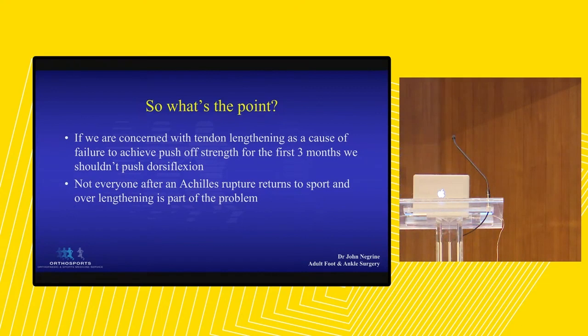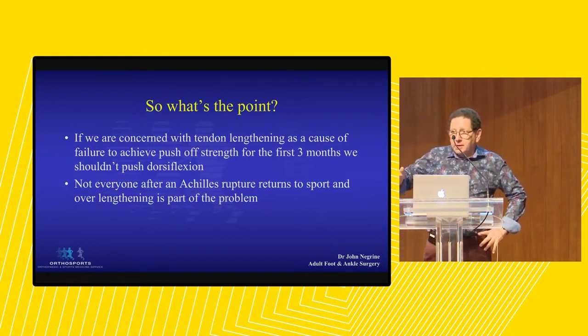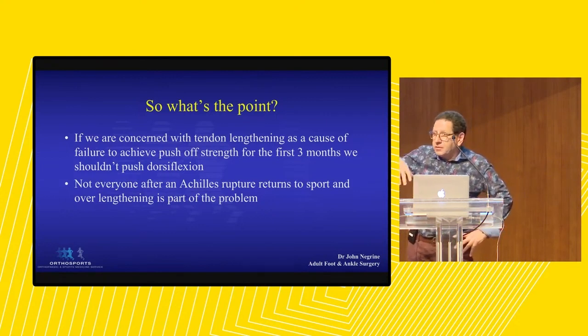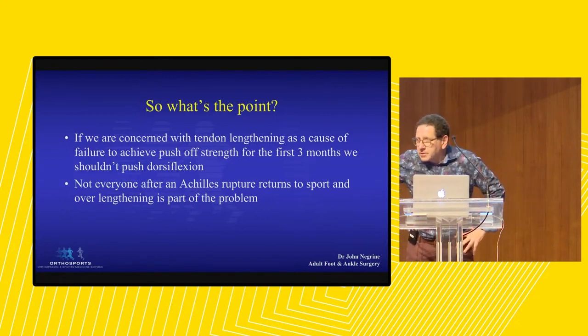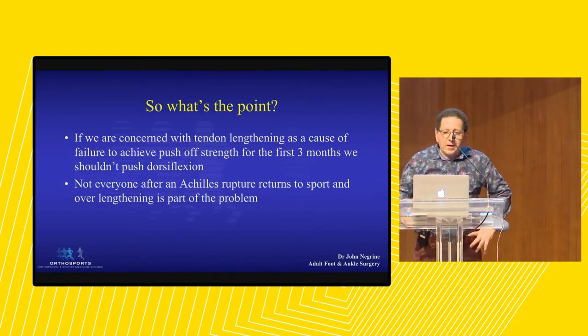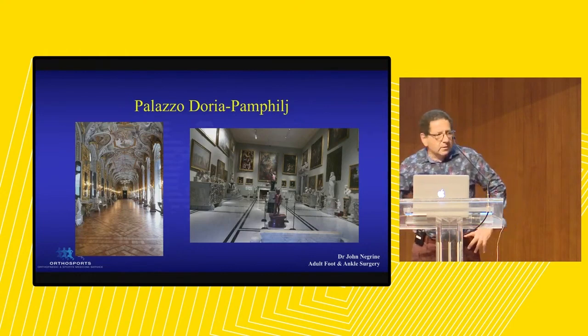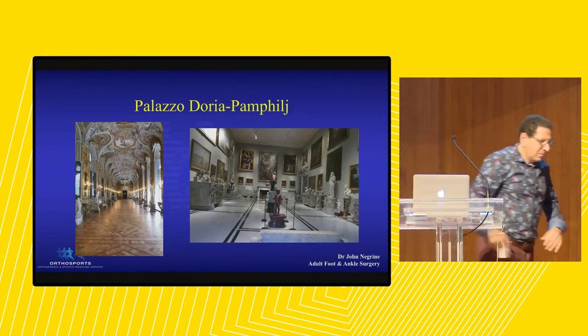The message to you guys is: don't stretch the hell out of them in the first three months. Because often they go to physio and the physio is measuring knee-to-wall - 38 millimetres or 32 - don't stretch it. Don't do it. I often write to you guys: don't stretch the Achilles in the first three months, no eccentric work. You guys are scientists, you love to measure things - stop measuring it and don't stretch them. That's the take-home message.